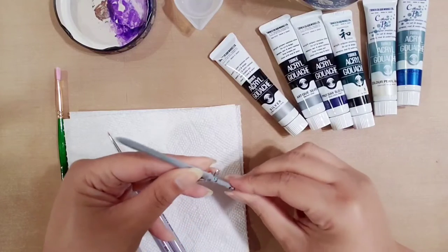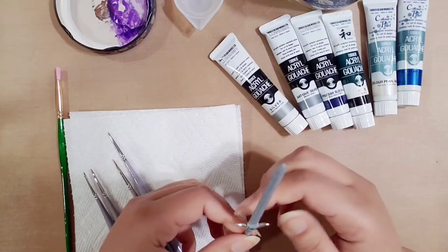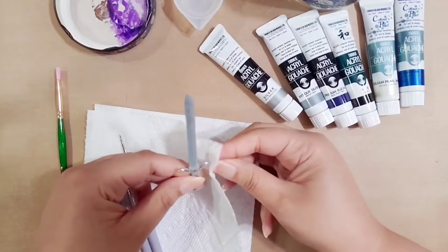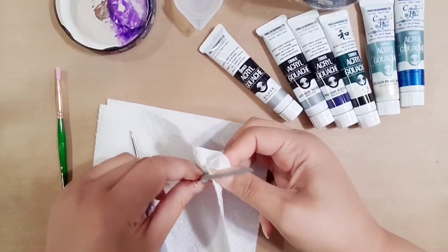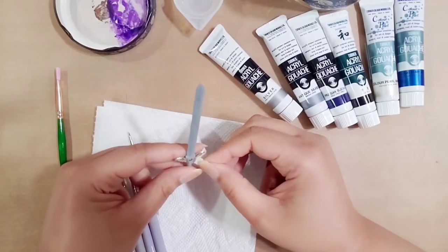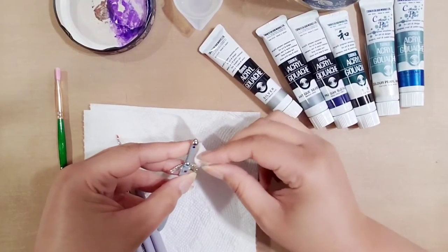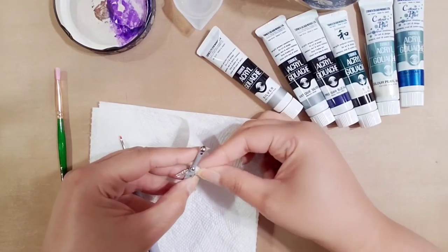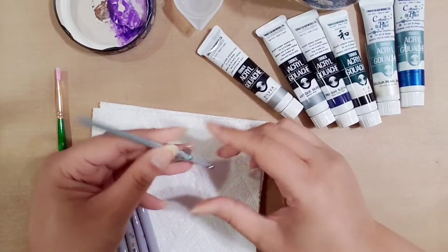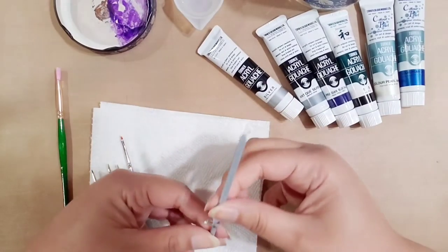I'm going to show you two different ways to finish this up. The first way is paint. Before you get ready to paint, make sure you've dried everything off and it's nice and clean — you don't want any dust from sanding to get into your paint, because once it dries in there you won't be able to get it out. Also, don't use the same water you used for sanding, as it has sanding particles that can clog your brushes.